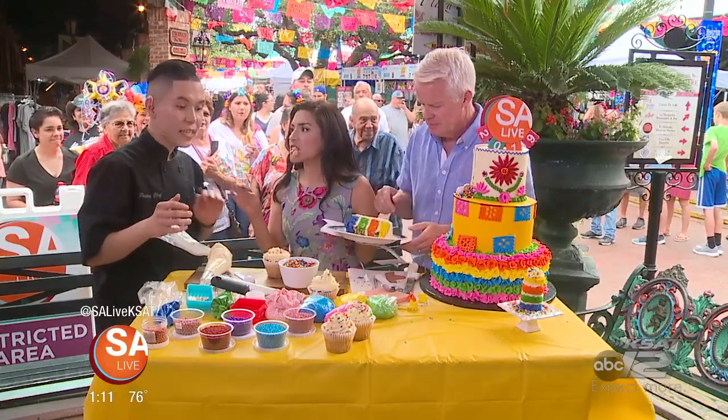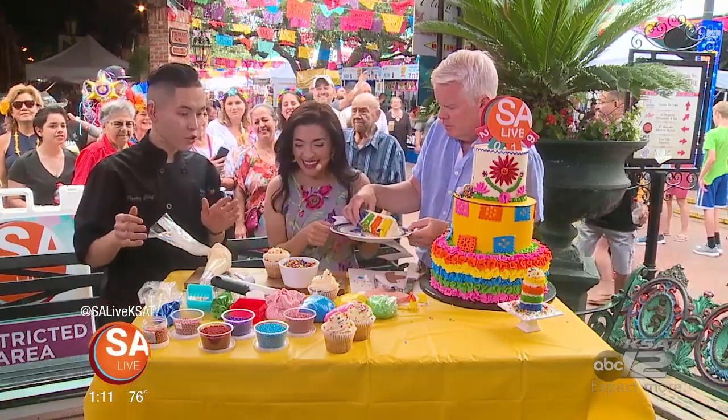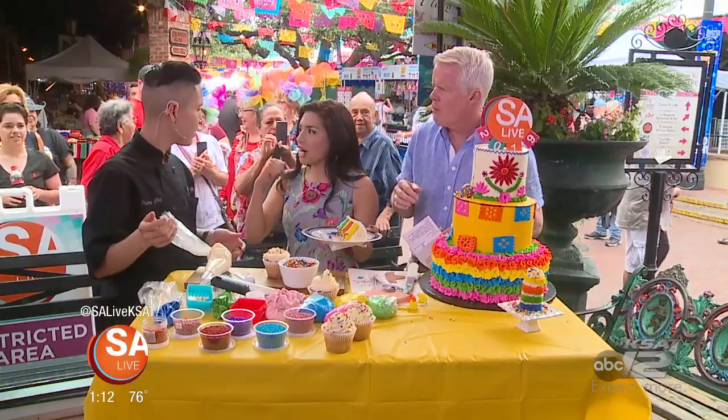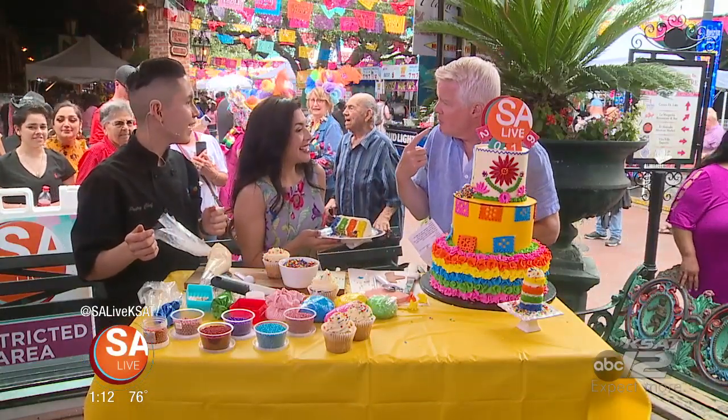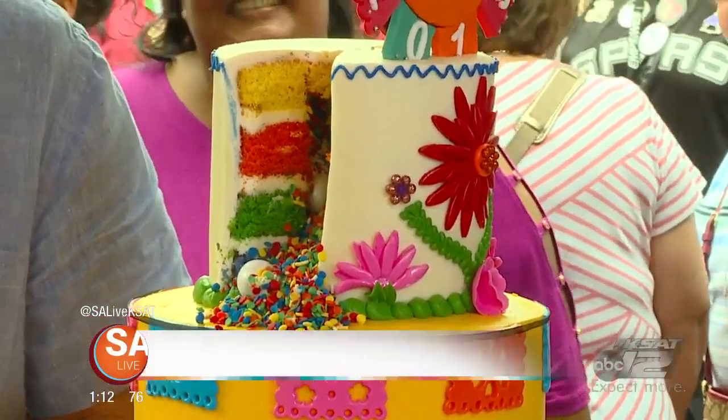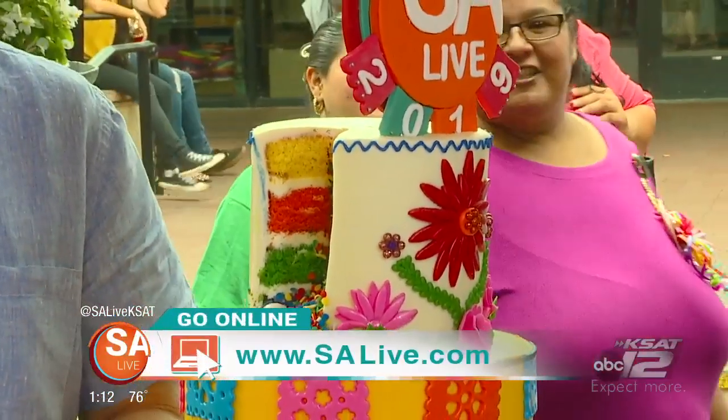Thank you so much. He does all kinds of cakes — if somebody wants to place an order, tell us about the bakery. Yes, we make everything from scratch. If you place an order for something crazy, just let me know and I'll make sure to start working on it. What you see on the screen is the cake you're getting. We're doing Fiesta right now, so we want to make sure it's colorful. Everything is 100% edible. Go hard or go home! It's a surprise — that's the point, the candy in the cake. For more information, go to SALive.com where we've provided their information. Thank you so much, Dario!